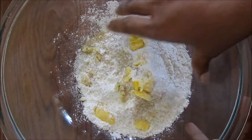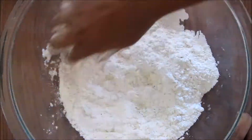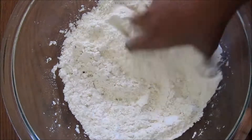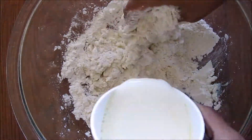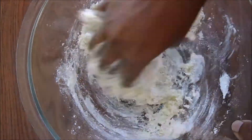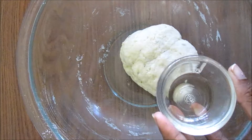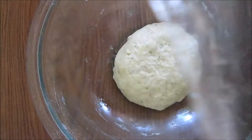and salt. Now mix it really well. Add some oregano. Now add around half cup of warm milk, mix it and make it into a soft dough and knead it really well. Add some oil and tuck the dough inside.